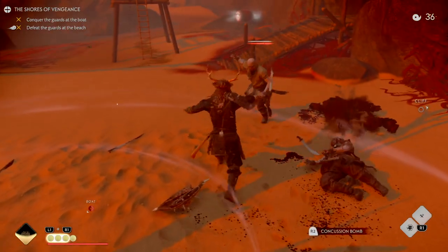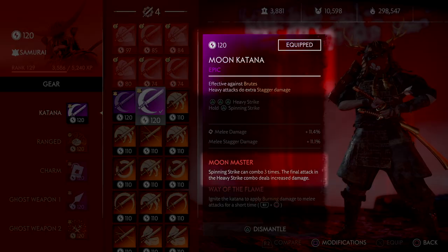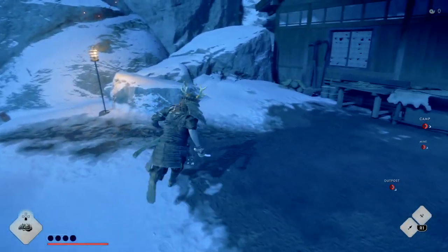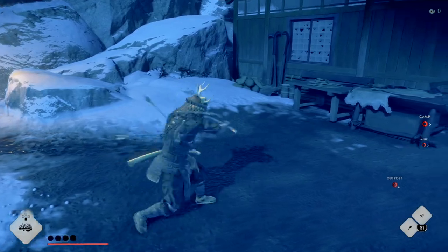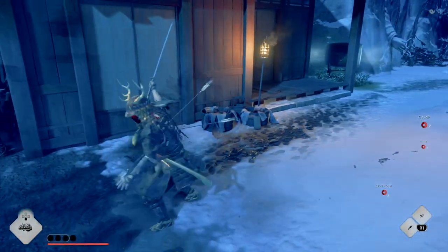Before we dive into the mechanics of this, just a reminder: in order to do this you need to have the Moon Stance and the Moon Master perk. The Moon Master cancel is the same spinning strike that you get when you hold triangle, release, and then tap two more times to perform the three spins.